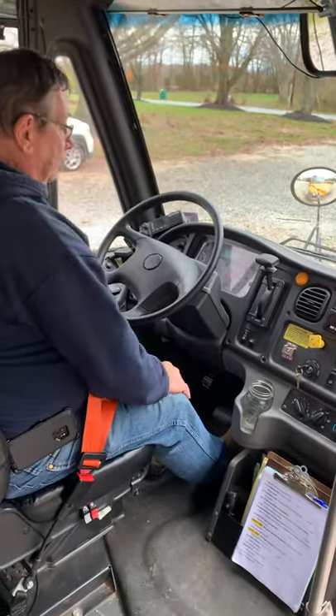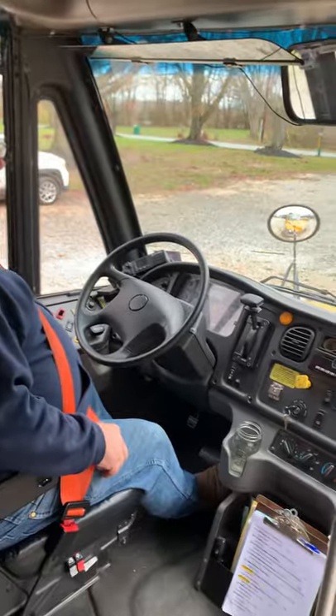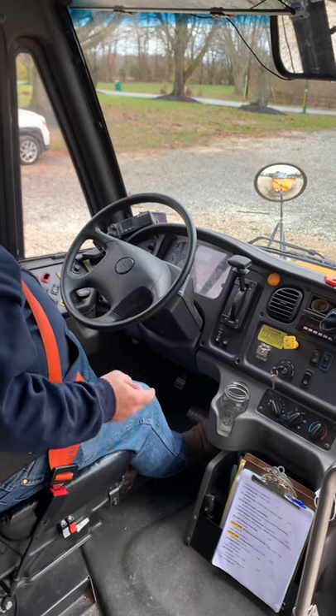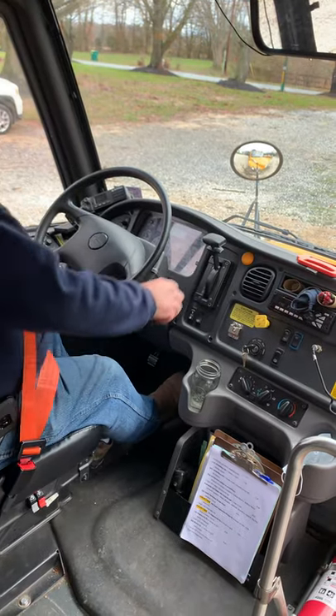The bus has started and this completes the safe start maneuver. After we've safe started, we're going to check our brakes. We're going to test the brakes in the following order: parking brake, service brake, and air brake.